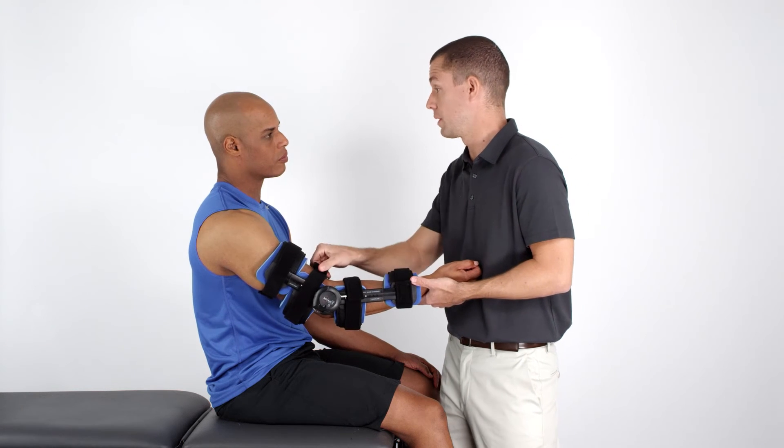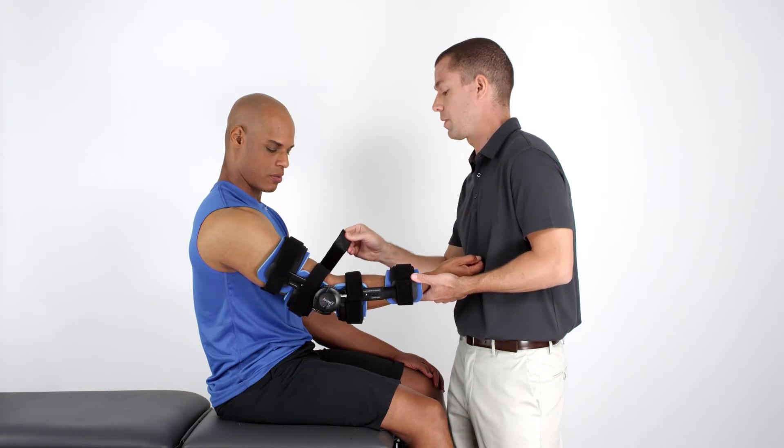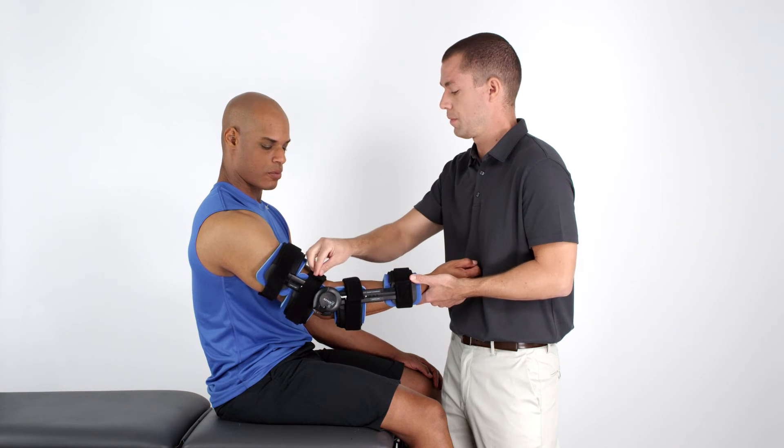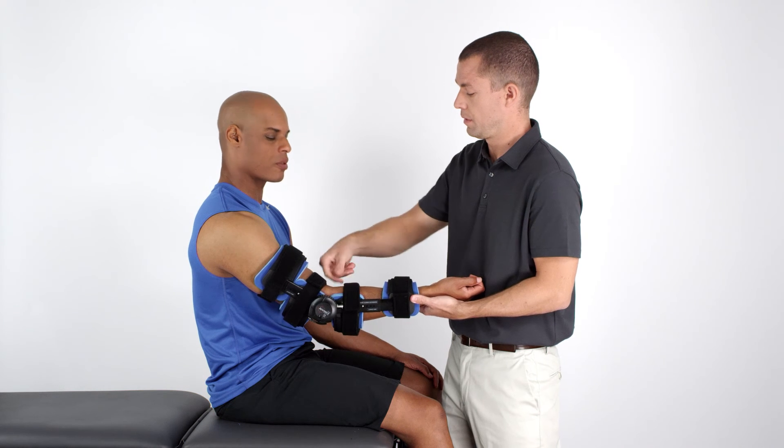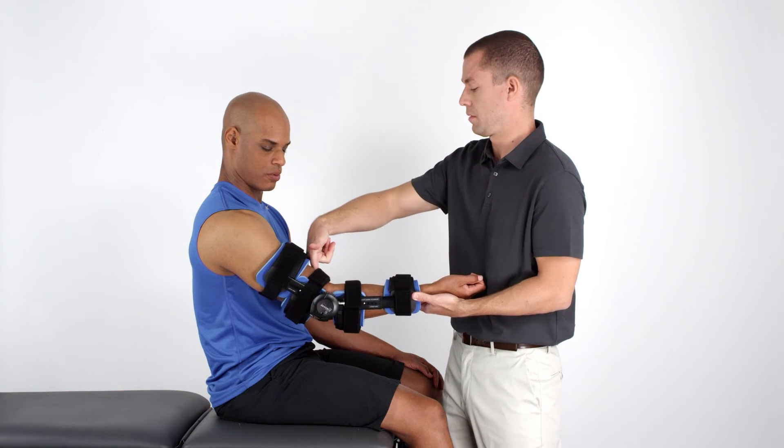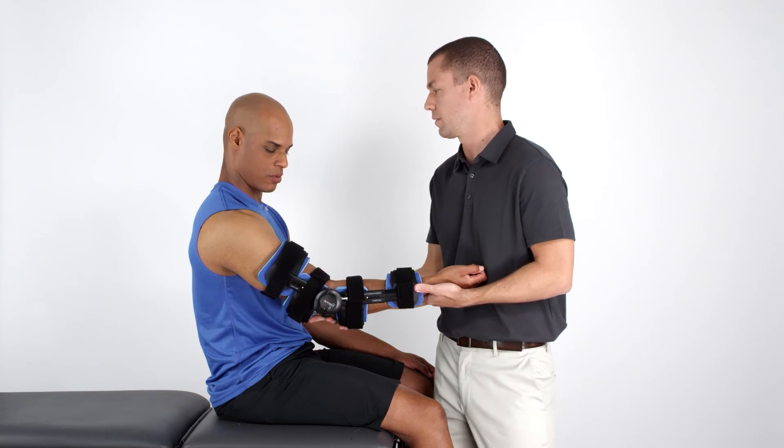These straps can be attached loosely, since their purpose is to keep the stabilizing bars in place. However, the middle straps should be snug enough to allow one finger to be inserted between the strap and the skin.